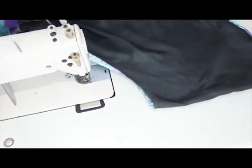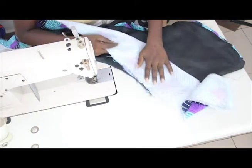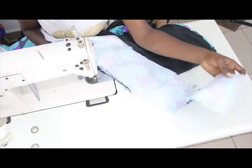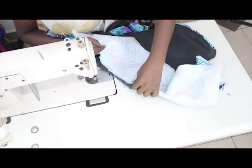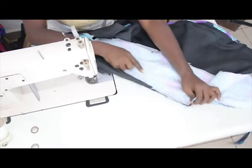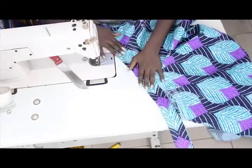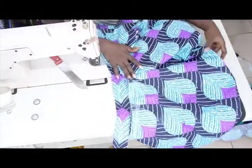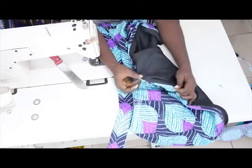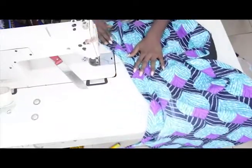For the band, iron on the paper stay, then go ahead and fix the band to the flare skirt, leaving some extra inches of the band outside to serve as a belt. Stitch all the way around. After fixing the band, put it on the mannequin to see how it looks — the lower part is neatly tucked in.